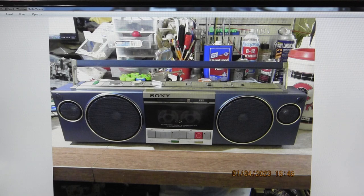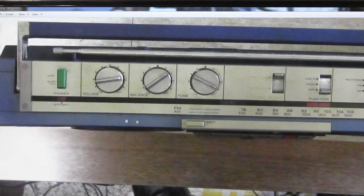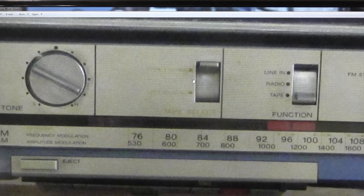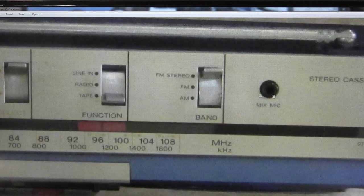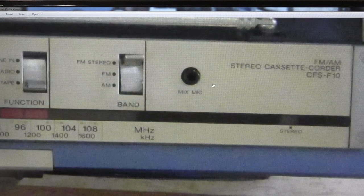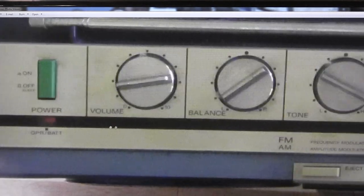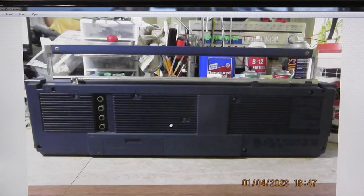Here's the front of the model, and here is the top of it. It's got a power on/off switch, volume, balance, tone. It's got your normal and chrome tape, line in, radio and tape, FM stereo, FM and AM, a mixing mic input, stereo light. Over here it's got a power light, operation battery, and your eject button on the top.